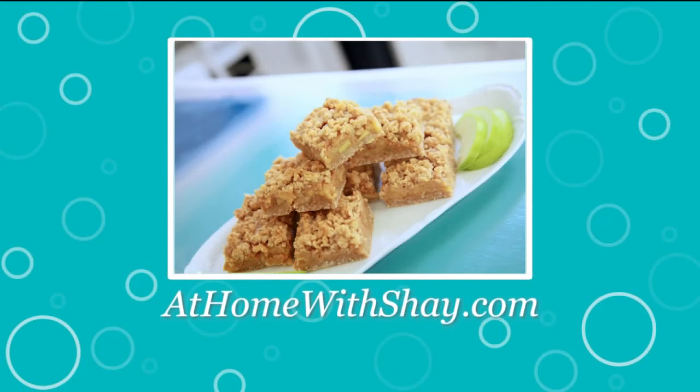You can find this recipe for caramel apple bars and many more recipes at homewitshea.com. Shea Ryan, ABC Action News.